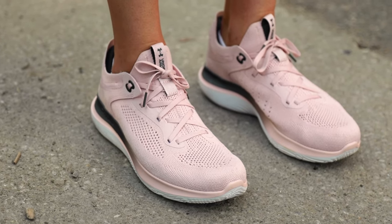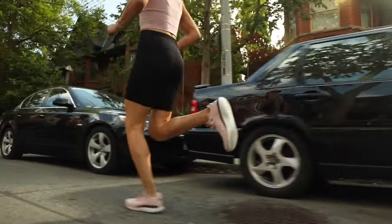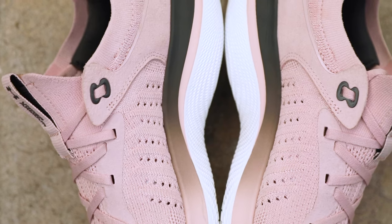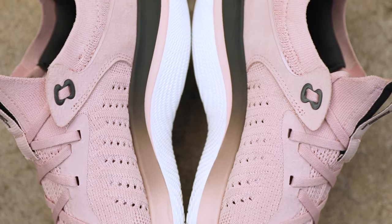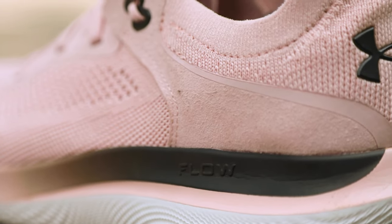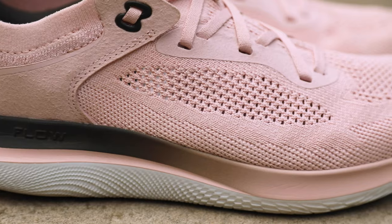Speaking of keeping materials to a minimum, the Synchronicity is characterized by the one-piece Flow midsole, which is Under Armour's lightest foam technology. This completely eliminates the rubber outsole, reducing weight and making it a really light, responsive shoe. On top of that, the 7mm drop means that I can turn over quickly and feel smooth and fast.